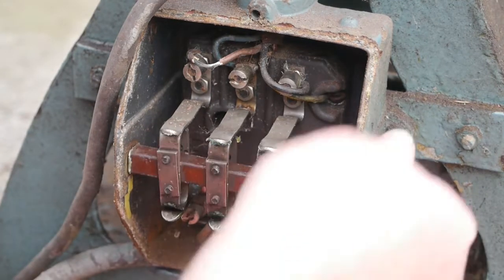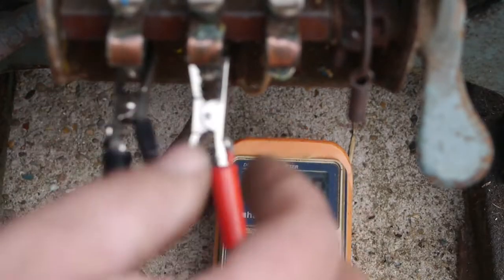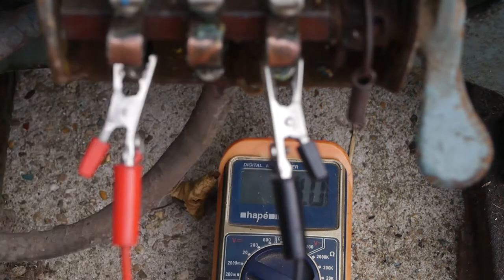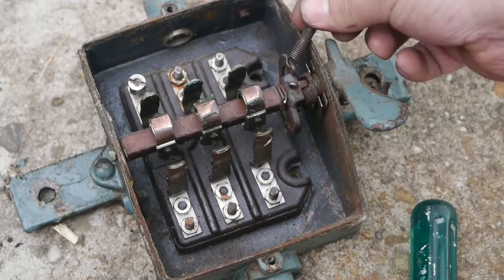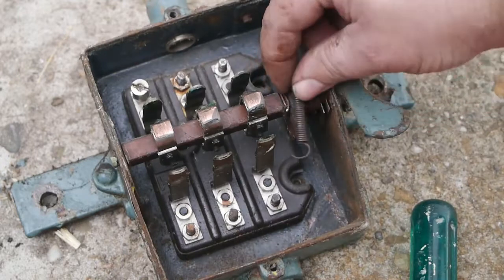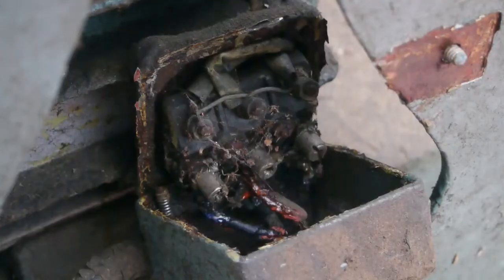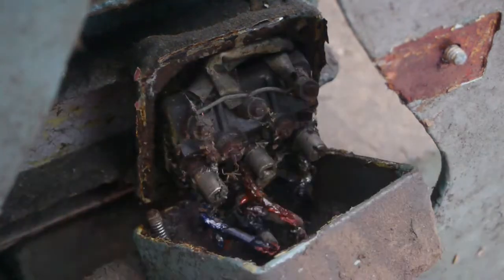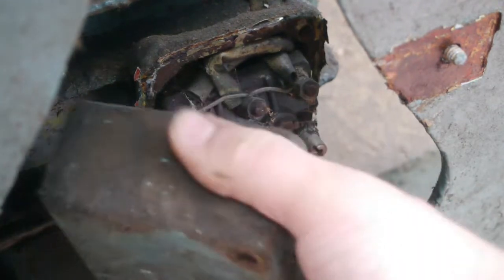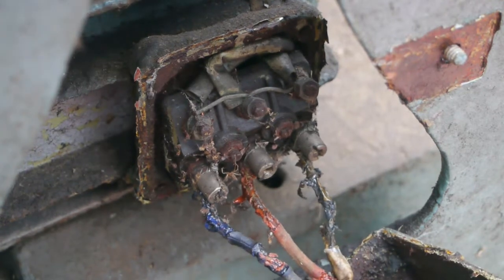I reckon I'm brave enough to use this thing again — it's only 380 volts. The motor seems to be okay; all three windings are there. There's a closer look at the switch box — that spring could have killed you if it had hit one of the phases. There's also quite a bit of play on the shaft. The motor connector box has some rust and spider webs. Looks pretty nasty.